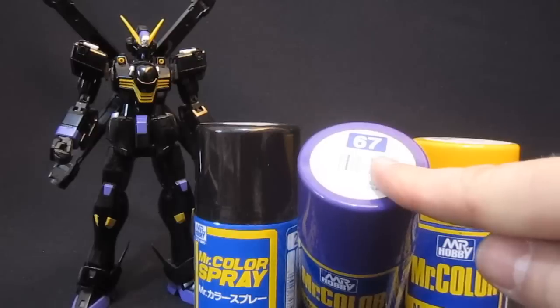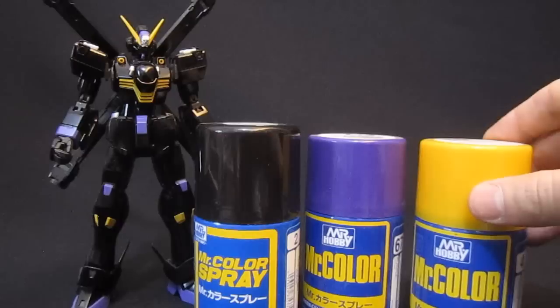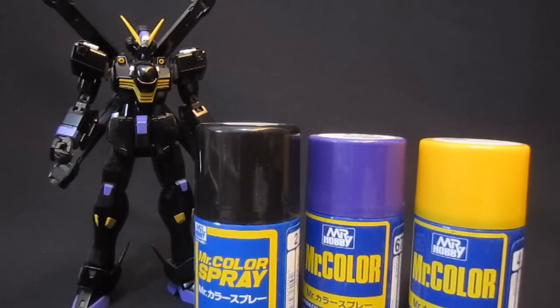The purple is number 67, and the yellow is number four. It's not the perfect Gundam yellow, but anyway, it'll do for that third tertiary color.